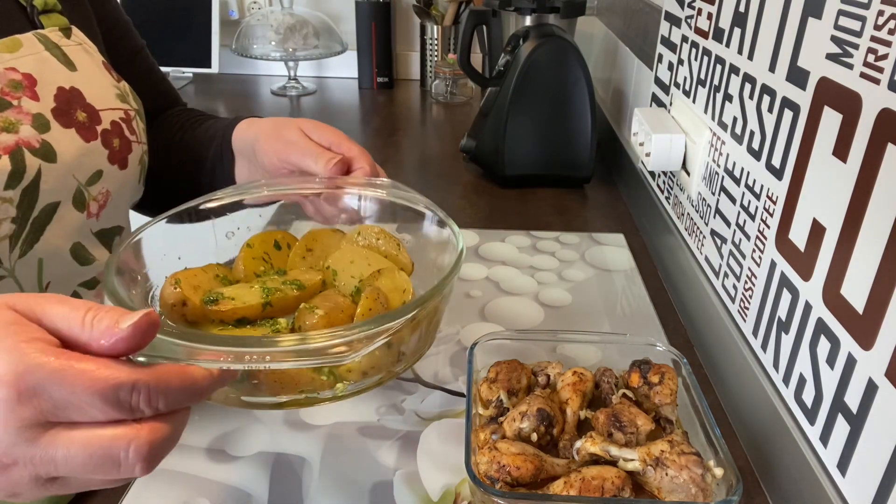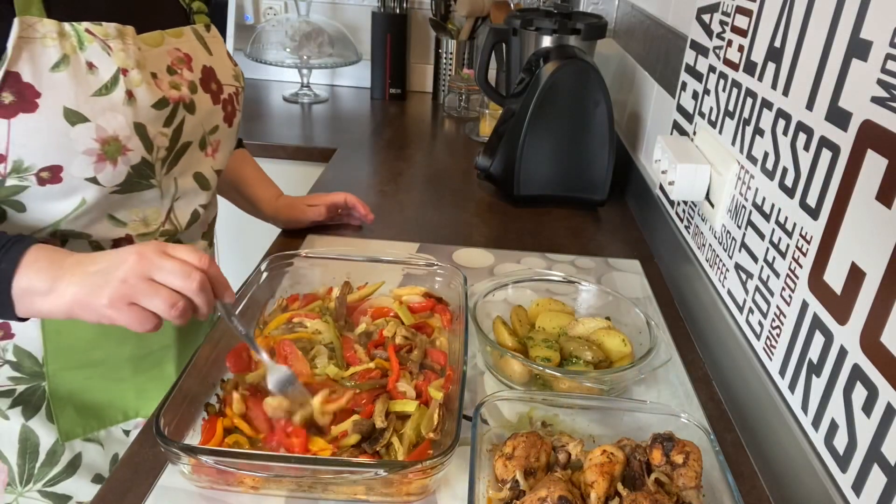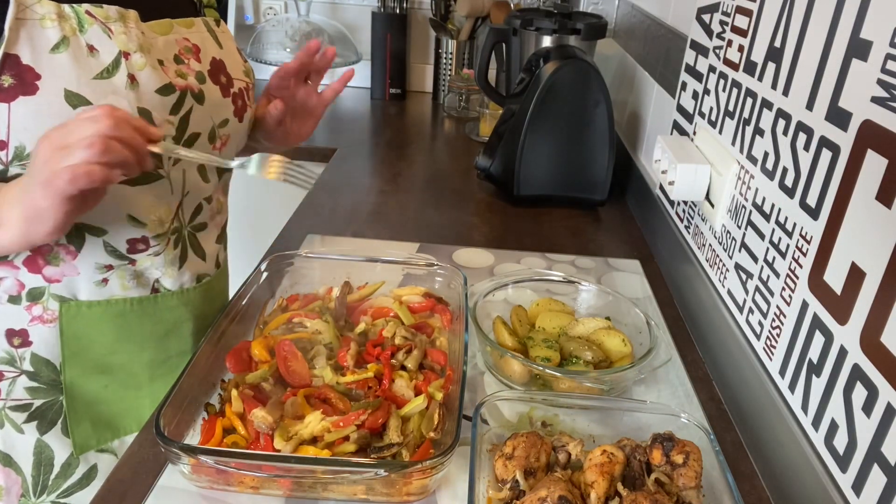Ahora voy a coger las patatas — lo que he hecho es machacar un poquito de ajo y perejil, y lo que voy a hacer es ponerle un poquito de ajo y perejil por encima con un poquito de aceite para que vayan cogiendo saborcito. Fijaros qué ricas. La verdura la he tenido 20 minutitos más y ya lo tengo todo.